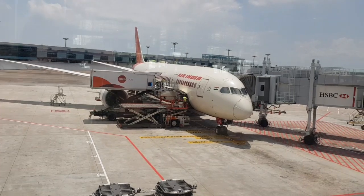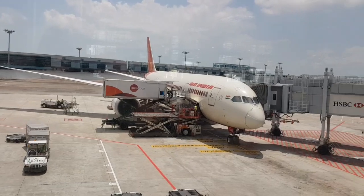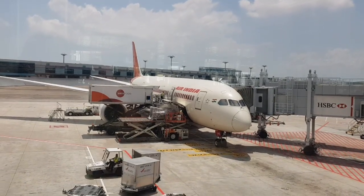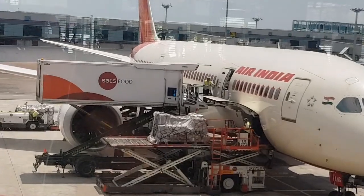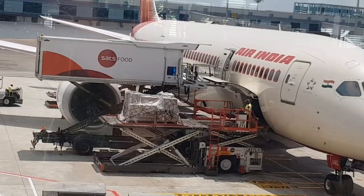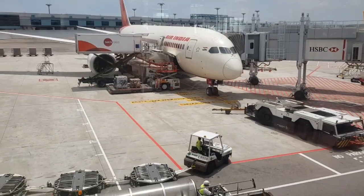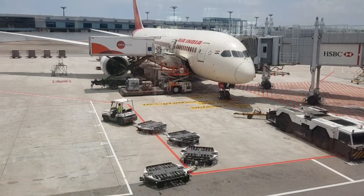This is the world famous Changi Airport of Singapore. See how they do it very safely — everything is packed here. They are unloading luggage and everything is so systematic that it doesn't take too much time.